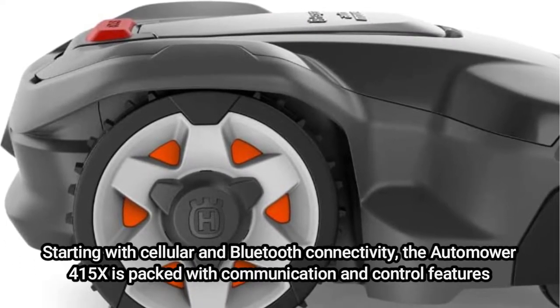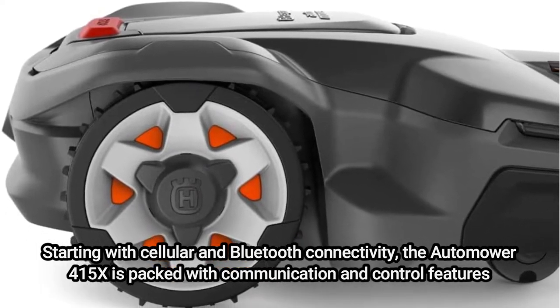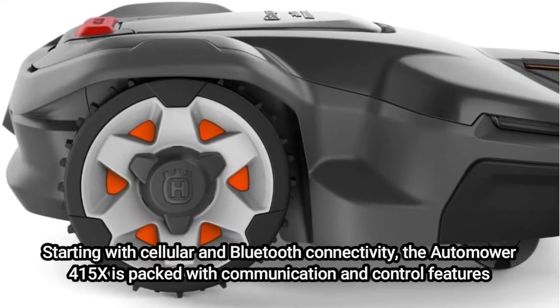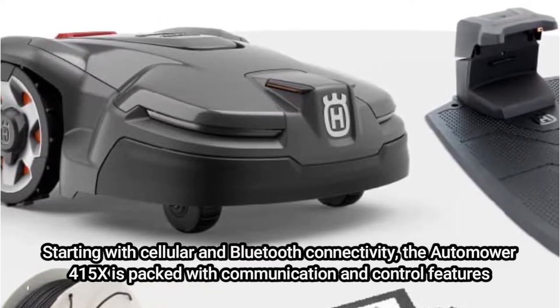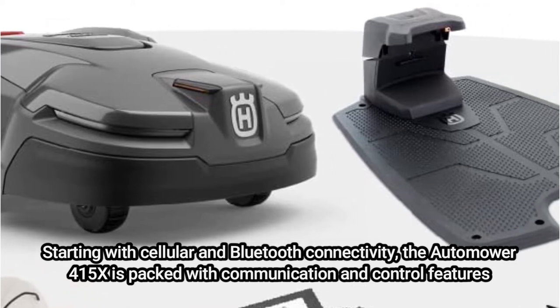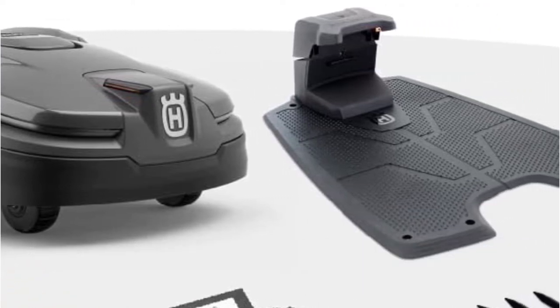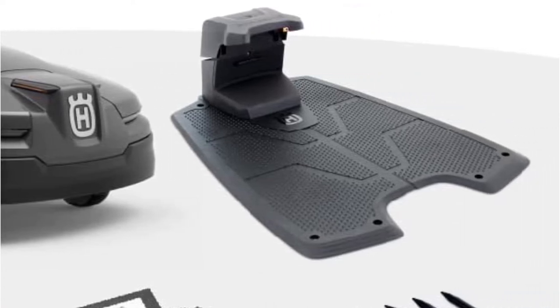Starting with cellular and Bluetooth connectivity, the Automower 415X is packed with communication and control features. It is simple to control with the Automower Connect smartphone app and works with Google Home and Amazon Alexa smart speakers. The lawn is virtually mapped using GPS sensors by Husqvarna's intelligent mapping technology, allowing for zone control with personalized settings and real-time tracking via the smartphone.